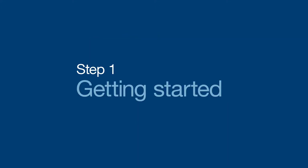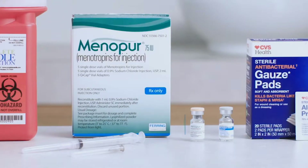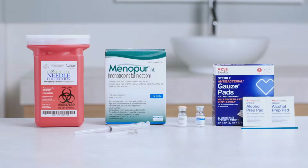Let's start by making sure you've got all your supplies ready to go. Depending on your dose, a vial or more of Menopur — each vial should contain powder or a pellet — a vial of sterile diluent, a syringe, a mixing needle, an injection needle, plus alcohol pads, sterile gauze, a sharps container, and a clean surface.